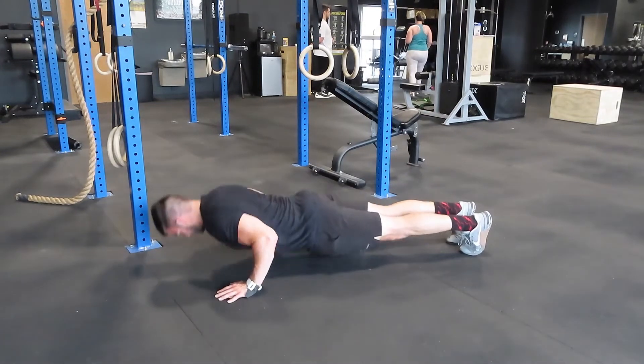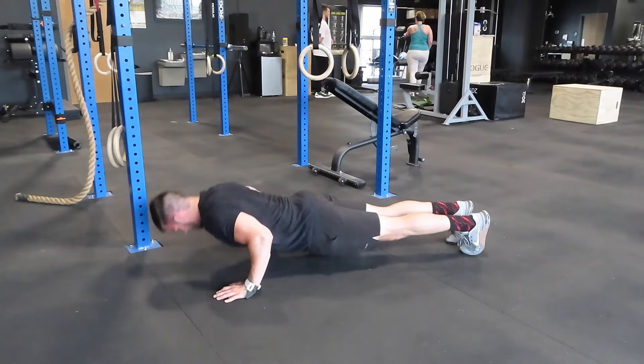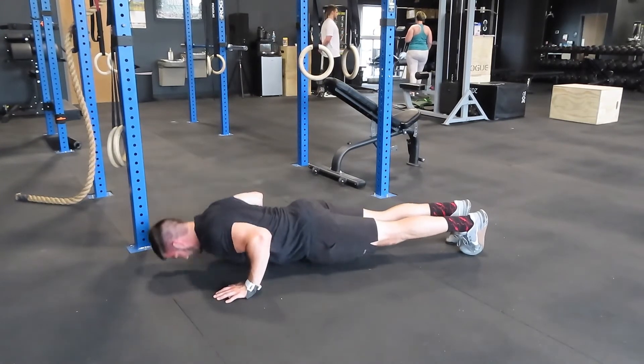Going every minute on the minute would put you right around 20 minutes for your 20 rounds. You try to complete your 5 pull-ups, 10 push-ups, and 15 air squats every minute on the minute. Say that takes you 45 or 50 seconds — you take 10 seconds of micro-rest at the end of the round and then go back. Getting those little micro-rests is going to add up instead of just going right back, because eventually you're going to hit a wall. Know your paces, know your goal.